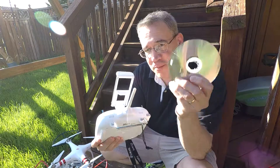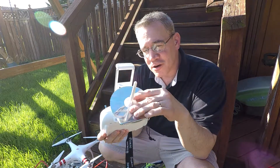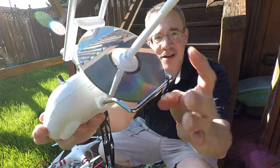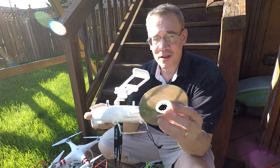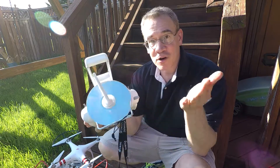Hey guys, Tommy Drone here. What do you think of my brand new range extender? Like it? It's just a CD. Now I know what you're thinking — a CD for a range extender? Can that really work?